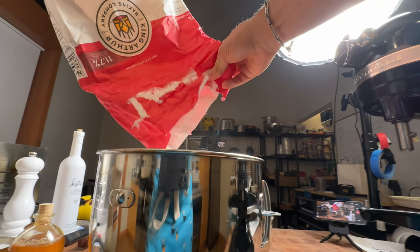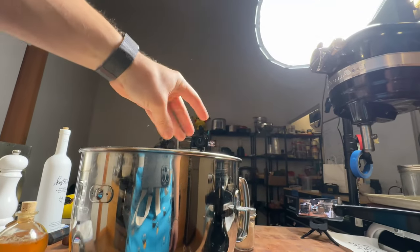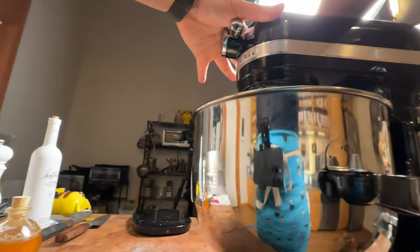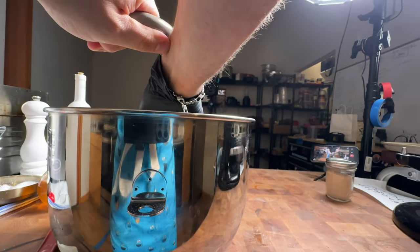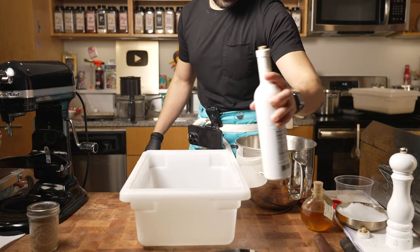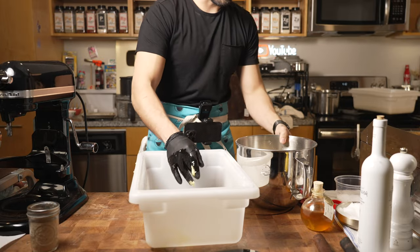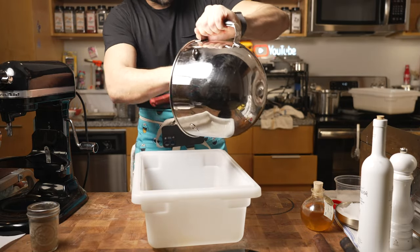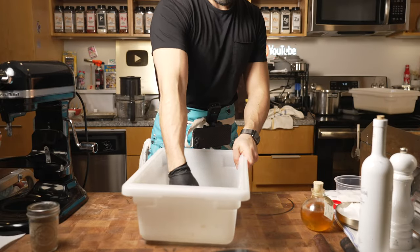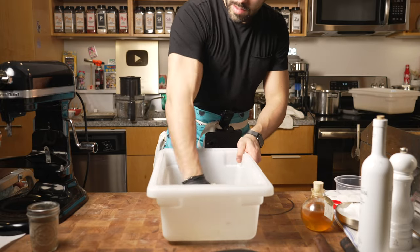Now I'll add in my dry ingredients: AP flour followed by semolina flour — you can use cornmeal instead. Then a hefty amount of salt. Toss that into the mixer with the dough hook attachment and mix until it comes together. Do not over mix this. Then I take a container, coat it with extra virgin olive oil or butter, spread it all around so the dough doesn't stick, and scrape the bowl clean into the container.